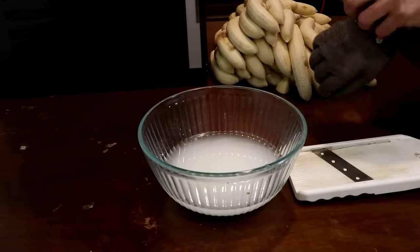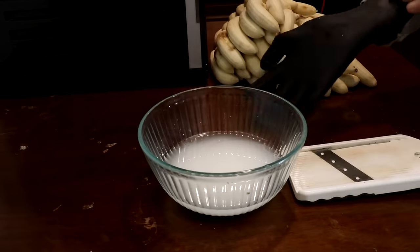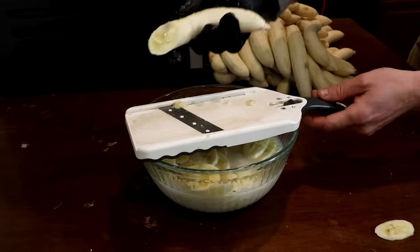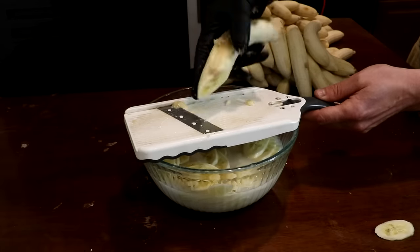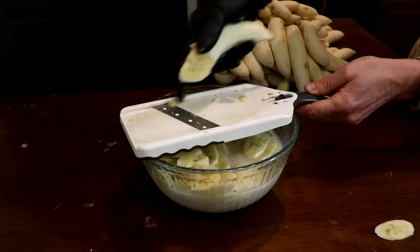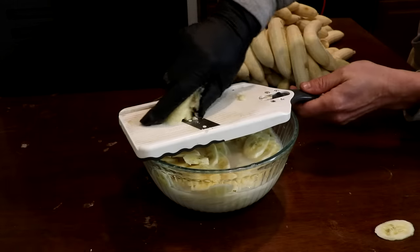I will be burning the bananas down to ash in order to have a much smaller volume of material to extract the potassium from. Now the banana itself has a lot of water in it and isn't very flammable, so to remove the water I'm going to be cutting it into thin pieces and then drying it out with this dryer here.